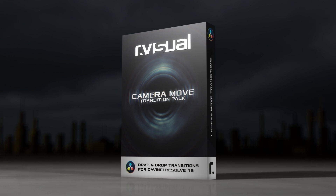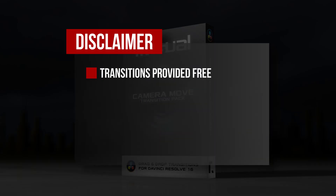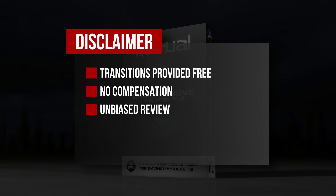Earlier this week I was contacted by the people at R-Visual who asked if I would review their Camera Move Transitions pack for DaVinci Resolve. And of course I said, HELLS YEAH! Now, before we get started, here's the standard disclaimer. I was provided this transition pack at no charge to me. However, no compensation was offered or accepted, so you can rest assured this review is unbiased and I'm under no obligation to say nice things unless I believe they're true and accurate.